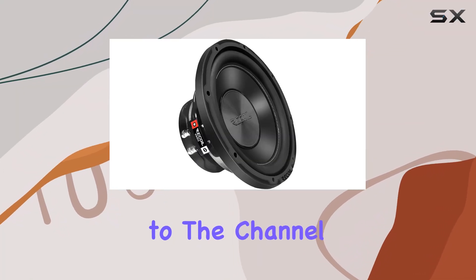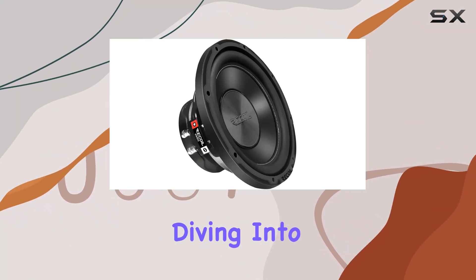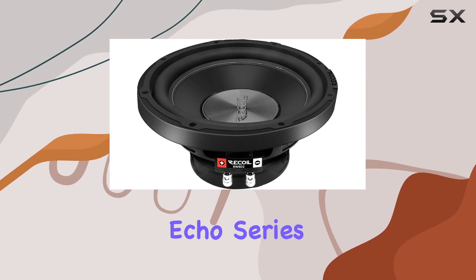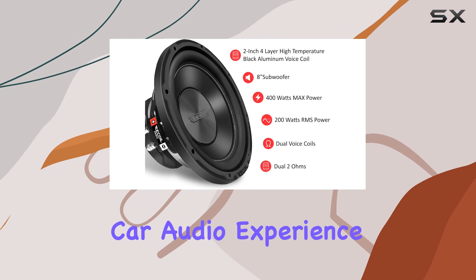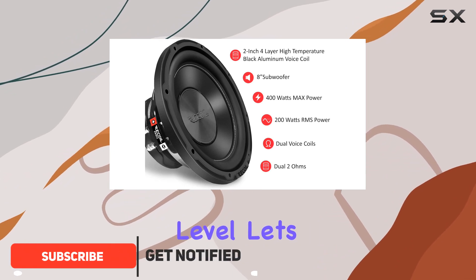Hey everyone, welcome back to the channel. Today we're diving into the Recall RW8D2 Echo Series 8-inch subwoofer, a beast designed to elevate your car audio experience to a whole new level. Let's get into it.